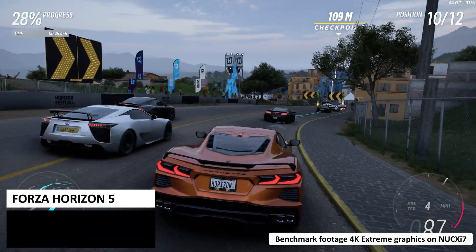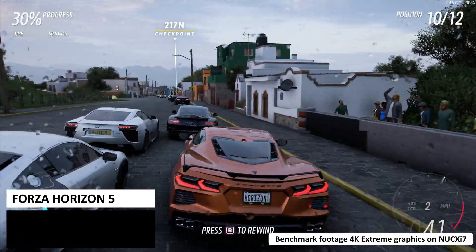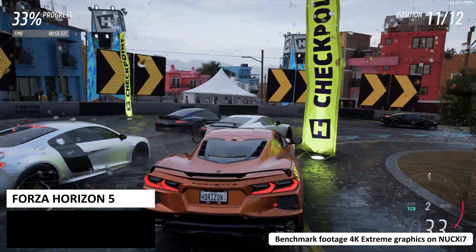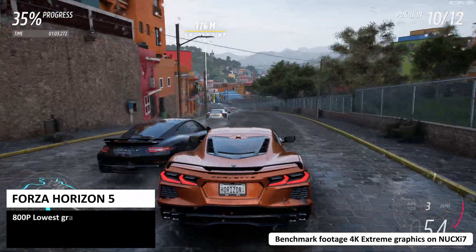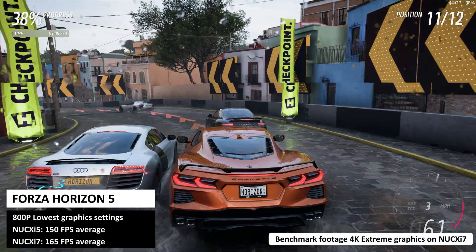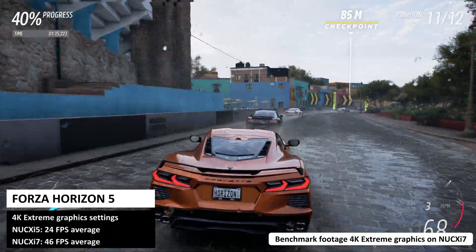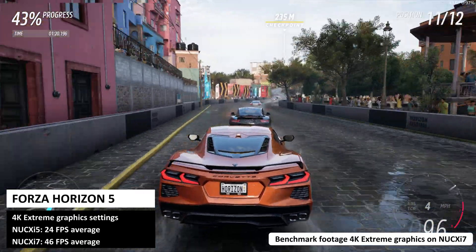For the gaming benchmarks we are running at a common resolution of 800p so we can compare against other Windows devices including handhelds. We are also running at 4K on the highest default graphics settings to see what the NookX models are capable of at both ends of the performance scale. For Forza Horizon 5 at 800p on the lowest graphics settings we got an average fps of 150 and 165 respectively. At 4K on the default extreme graphics settings we got impressive scores of 24 and 46 frames per second.